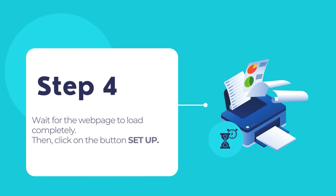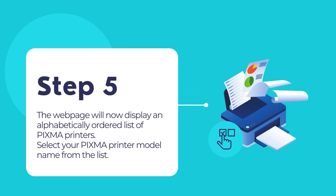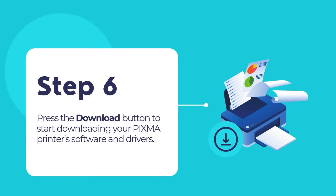The web page will begin loading. Once loaded, click on the button Setup. The web setup wizard will take you to an alphabetically ordered PIXMA printer series list. Choose your printer from the provided list. The web setup wizard will now give you an option to download your PIXMA printer's software. Press on the download button and download the software on your computer.